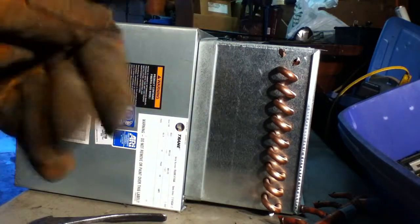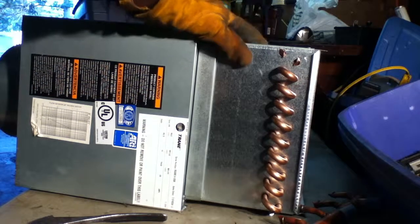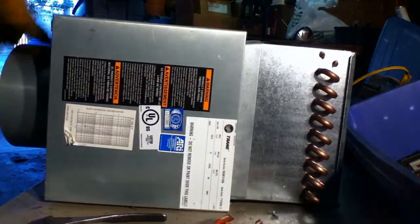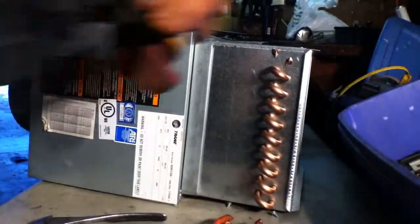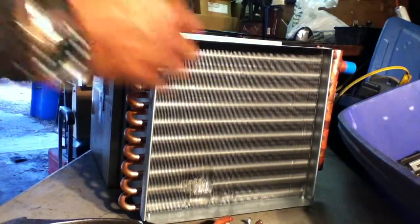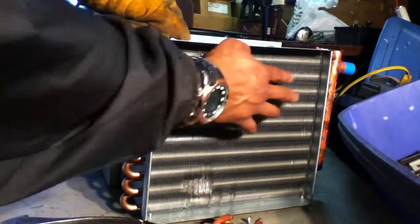Each one weighs pretty good. And you get enough of these babies, you'll possibly have a nice amount of money. It just depends on how many of these copper radiators you have. You can see this aluminum — and the copper runs right through it.